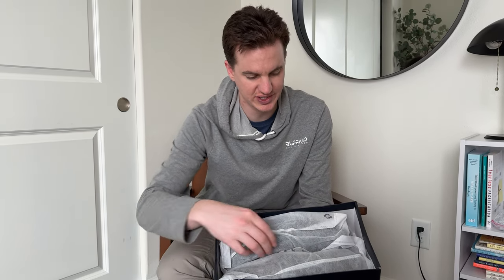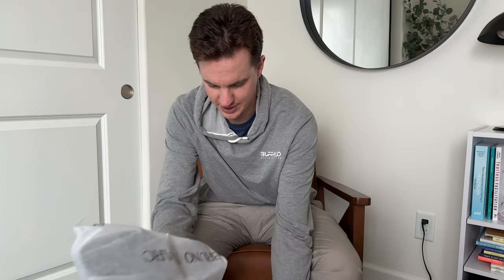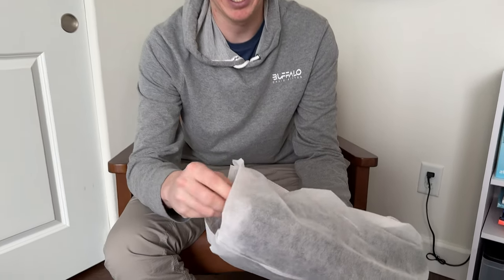These are the Bruno Marc shoes we just got, so let's take a look at what they look like. They come nicely wrapped as you can see. Let's open it up and I'll show you what's inside the bag.